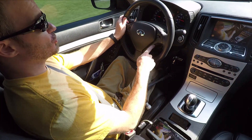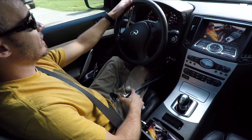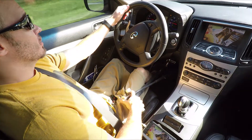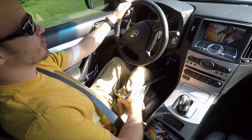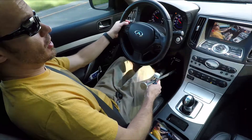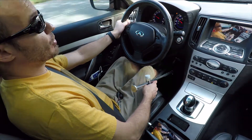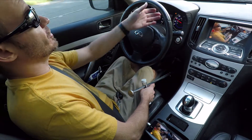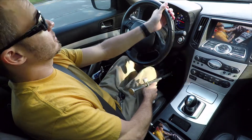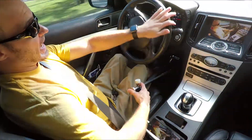I also use cruise control a lot because sometimes I need to free up a hand. Once I get on the highway I'll show you that. Coming up to a turn — slowly apply the brake with your palm, turn your blinker on, make the turn, then hit the gas with your thumb.